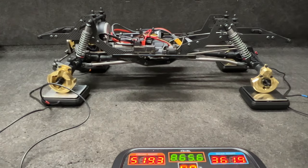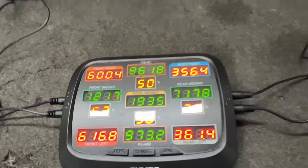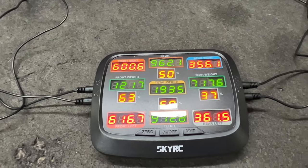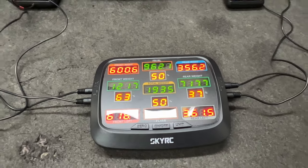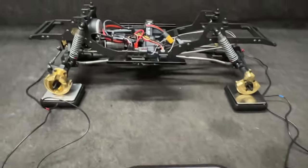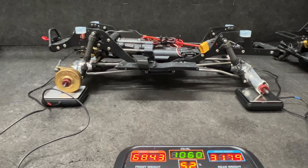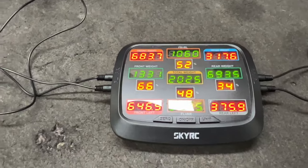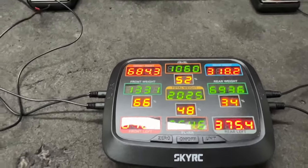63 front, 37 rear — perfect. 50/50, 1935 grams. But regardless, 63/37 as it sits. Now with the pro: 66/34, 52/48 — a little bit heavier.